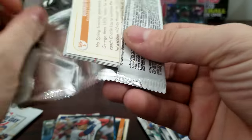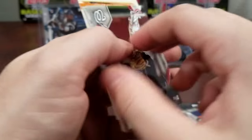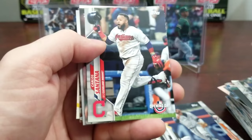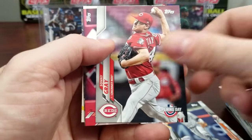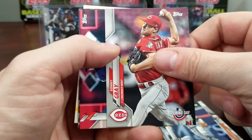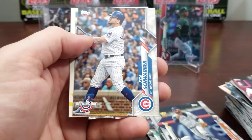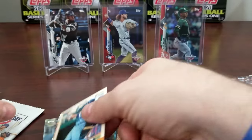So it does double up again — I just happened to get three of them in one box instead of just two. There's Sonny Gray — a Reds player, I don't always say their names right — and George Brett, pretty good ballplayer back in the day.